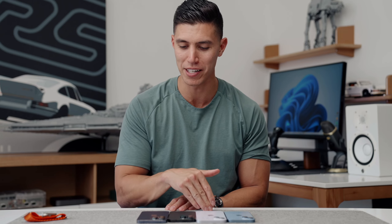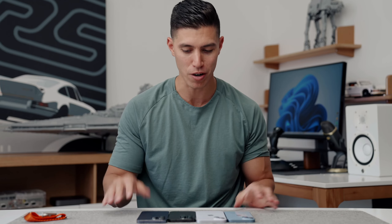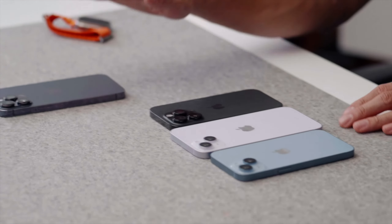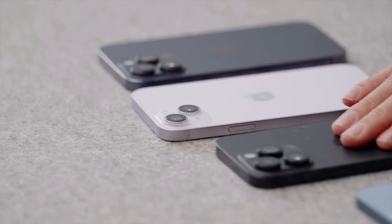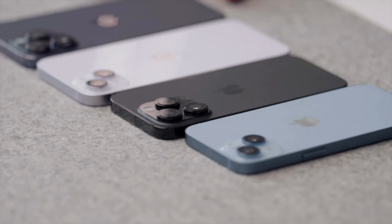Let me know what your thoughts are — which model would you get across the range now that we have them all? I hope you guys enjoyed this. If you have any other questions, let me know and I'll answer them down below in the comments. But currently, my daily still remains the 14 Pro Max. I hope you guys enjoyed this video, and I will catch the rest of you in one of my next ones. Peace.